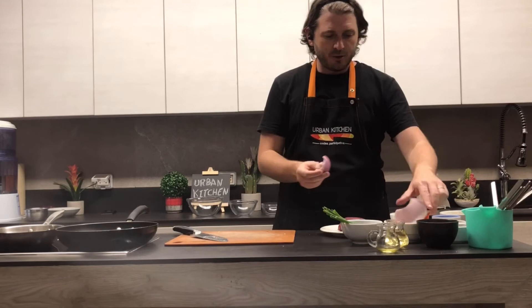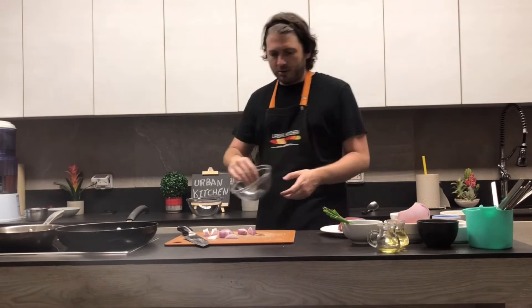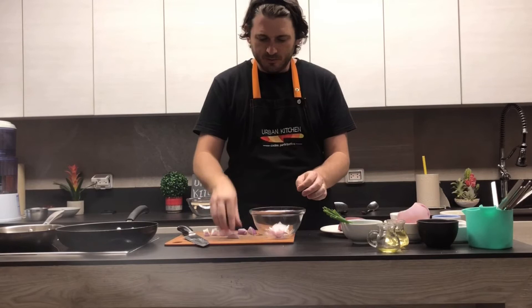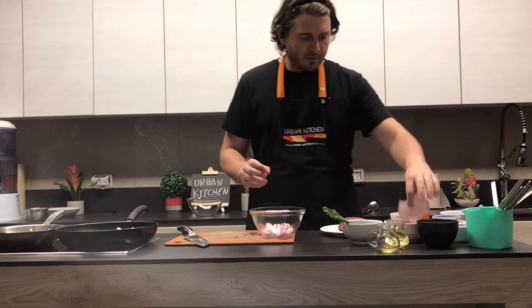The other ingredients I'm going to use: first, the onions. I'm going to use red onions, chopped into wedges — a thick piece, sort of like a julienne but thick. I'll separate them so they cook evenly and I don't end up with pieces that are raw while others are overcooked. Almost the same size.